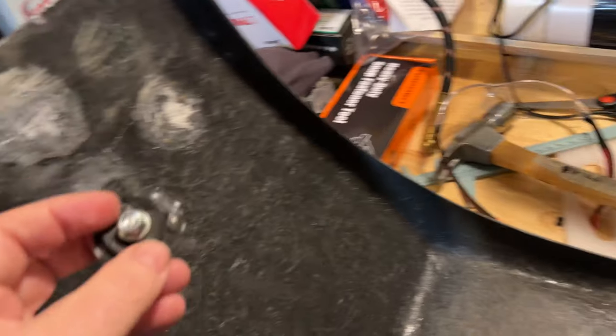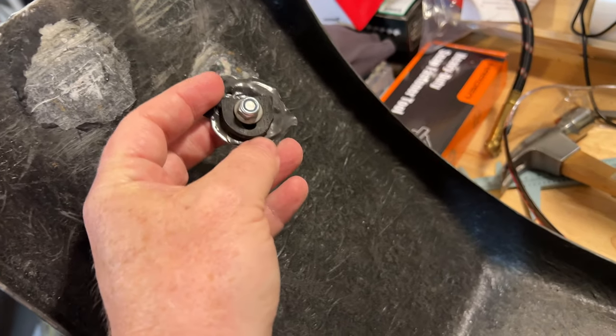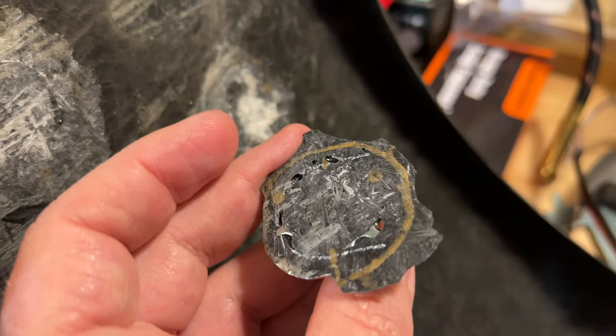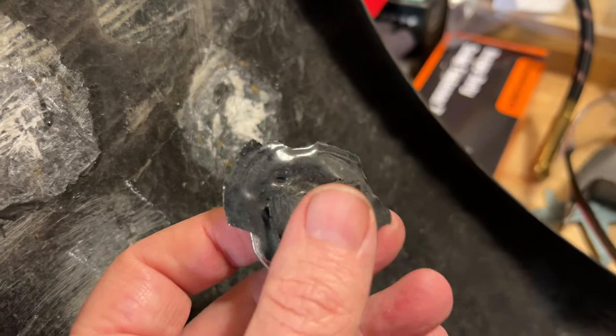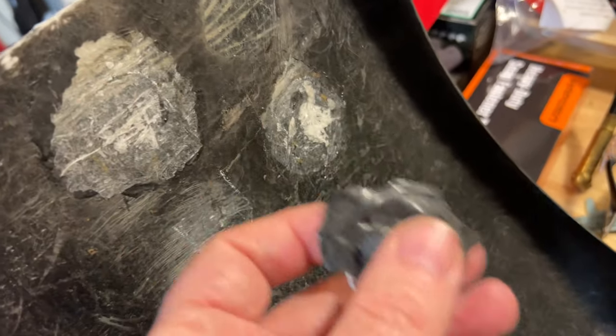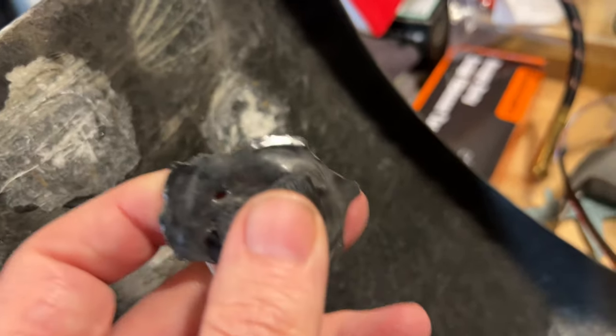The back of the fender is where I had the studs bonded in with the panel bond. And if you look closely, what you can tell is that the bonded studs with the panel bond actually ripped the fiberglass out of the fenders. These were super tough — these didn't fail.